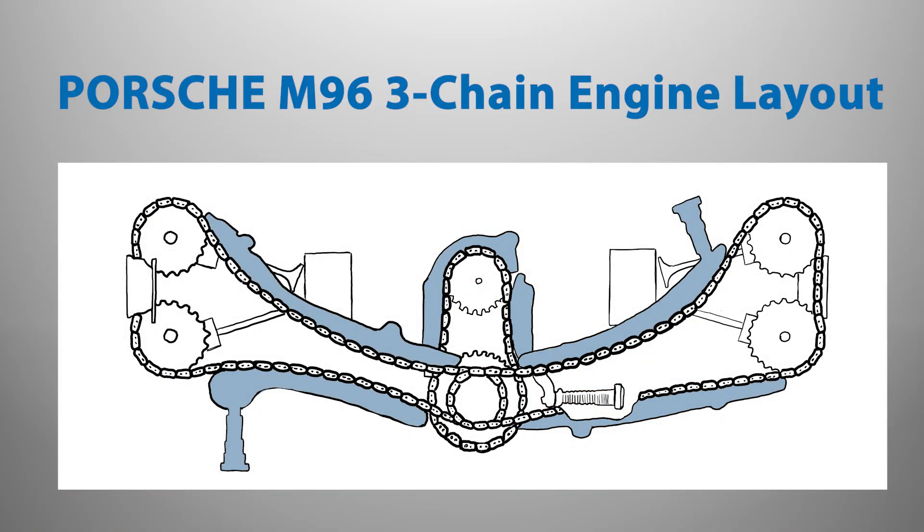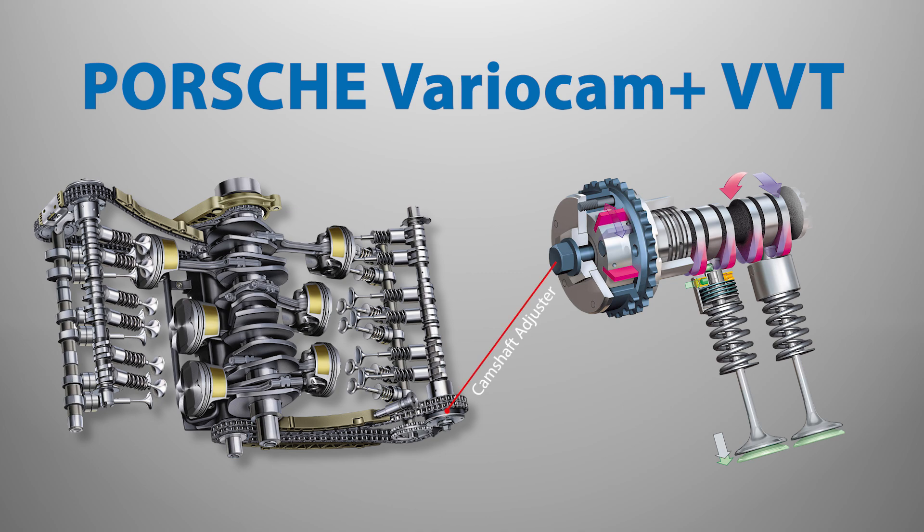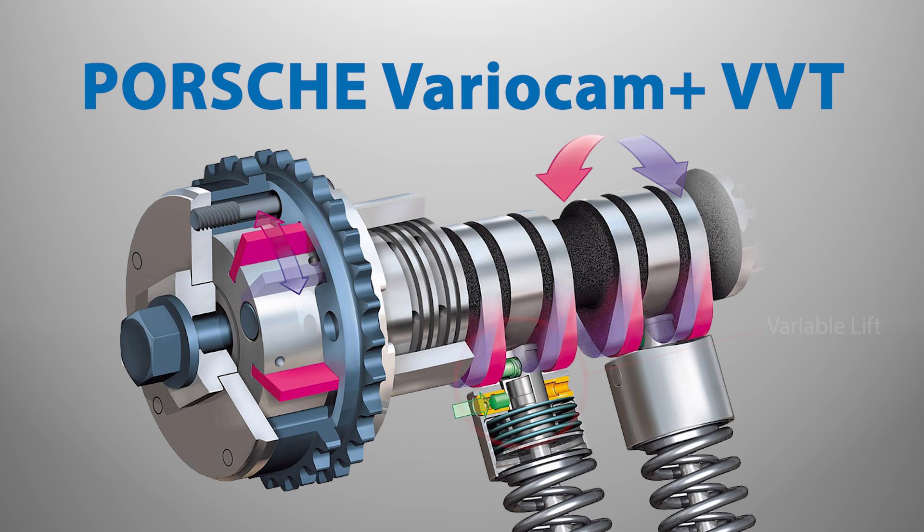Porsche 911 models in 2002 and Porsche Boxster models in 2003 were changed to a simplified three-chain VarioCam system with a vane cell adjuster that allows for increased adjustment over the previous design. In addition to variable camshaft timing, Porsche 911 996.2 models also received variable lift in 2002, which was carried over to later models including the M97.